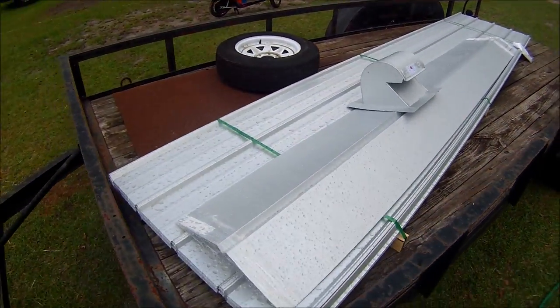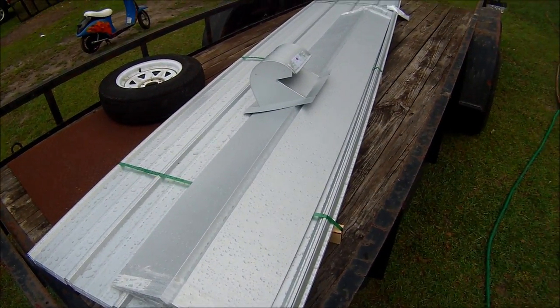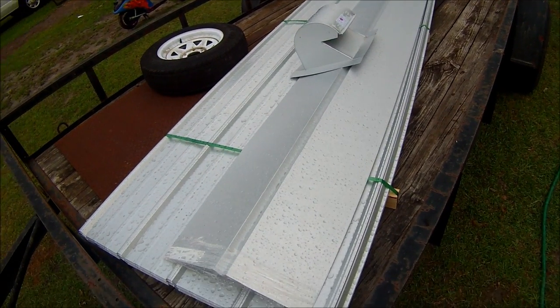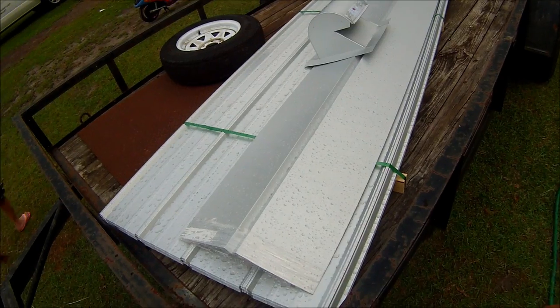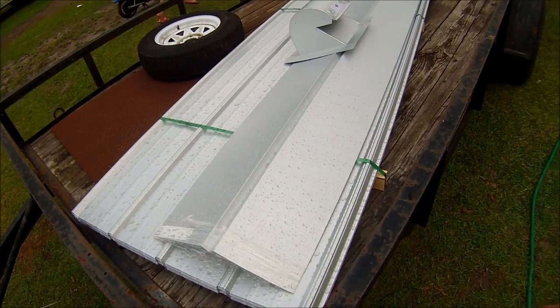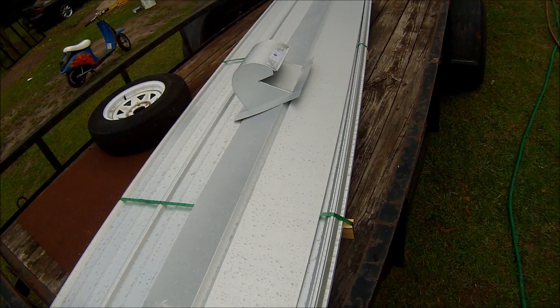I sent them blueprints of the house — not blueprints, but I drew up a rough sketch. And supposedly this is $1,700 worth of roofing material. They say it will cover the entire roof. I just assumed it would be more, because it just seems like it should be more.